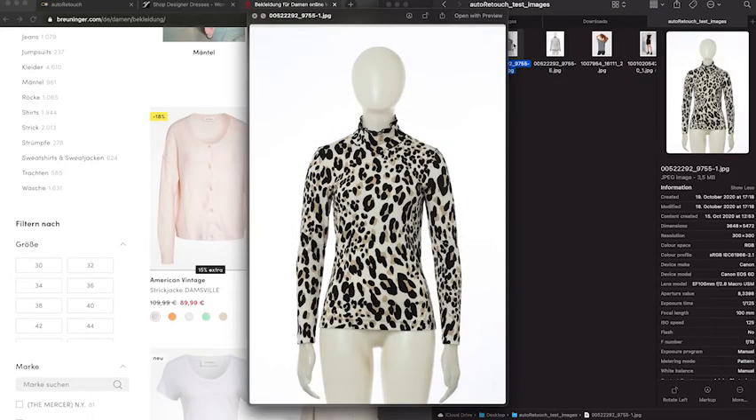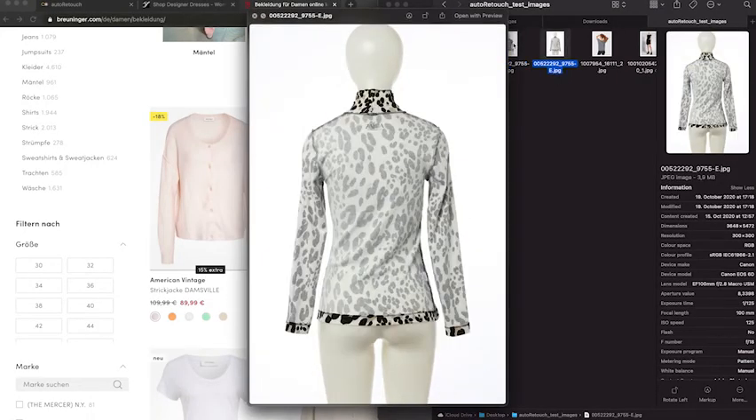It takes time to stitch these two images, like this one and this one together, to create this effect.